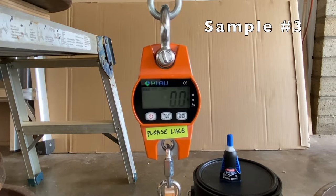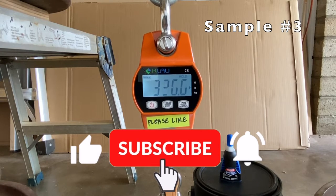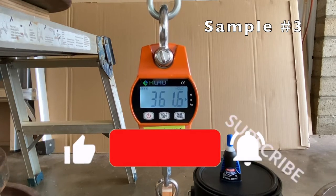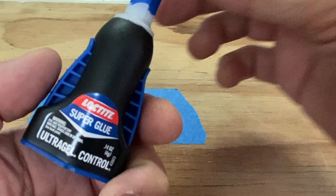Sample 3 took the full load of my test rig, 361.6 pounds. I can't go beyond this for safety reasons. The average breaking point was 324.2 pounds.